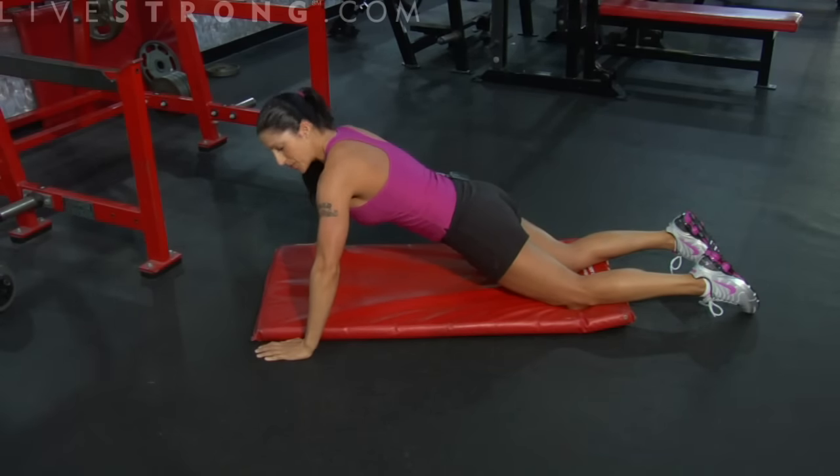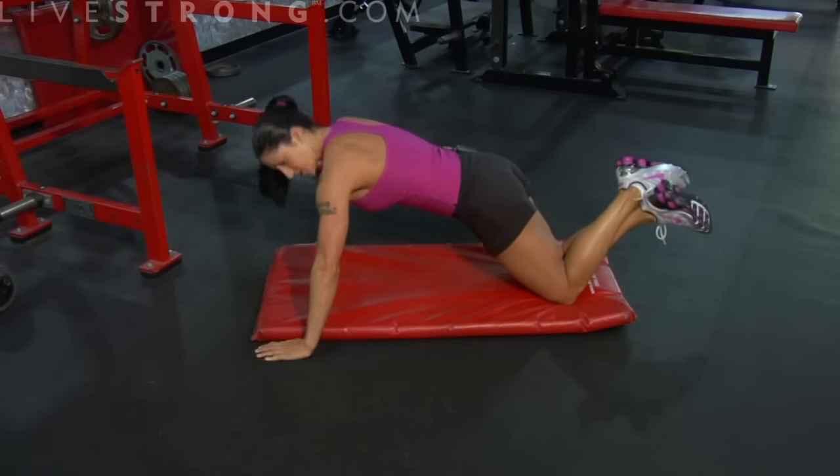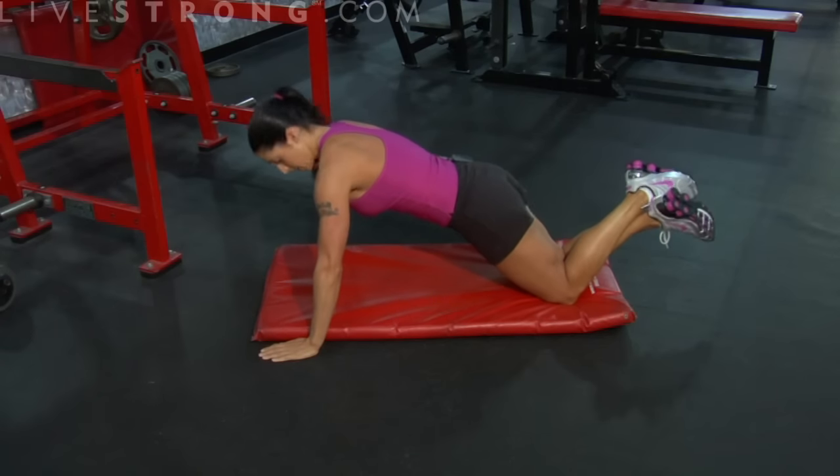When that gets simple and you can do 12 to 15 reps — not even winded, really easy — move to level two. We're going to come up on our knees now, crossing our feet. We're going to have to lift a little bit more weight now.